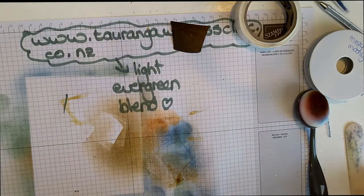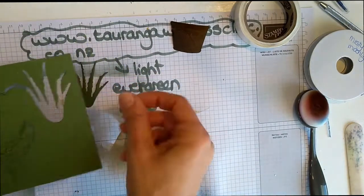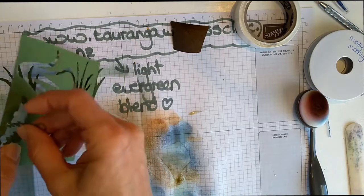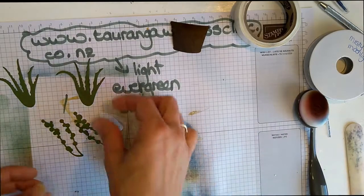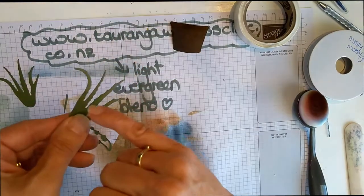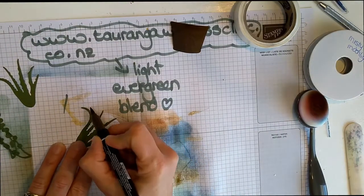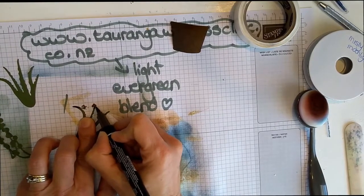In the meantime, I have die-cut some of the green leaves. Just on the tips — I'm actually going to use that same marker pen, the Early Espresso, and just come along the tips to give them a slightly burnt look.